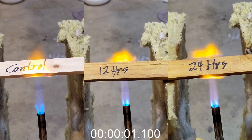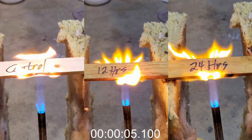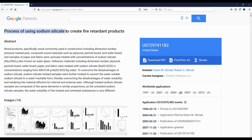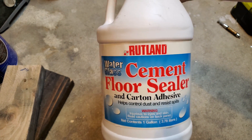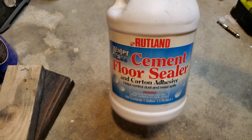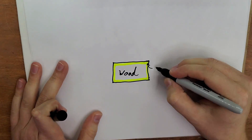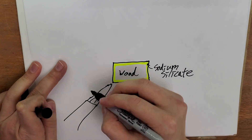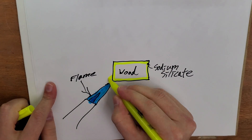For another project, I was looking for a way to keep wood from burning as quickly. I remembered an expired patent I came across some time ago. In the patent, the researchers soaked wood in various concentrations of sodium silicate, also known as water glass. Sodium silicate turns into a foam at high temperatures that insulates the wood and blocks oxygen from it. In that way, it should make the wood completely fireproof, right?